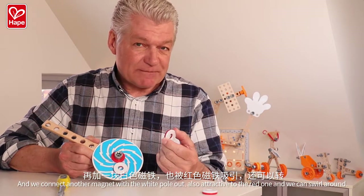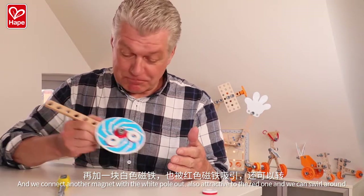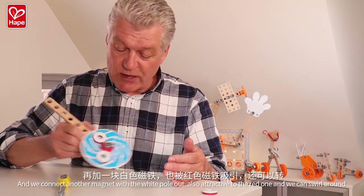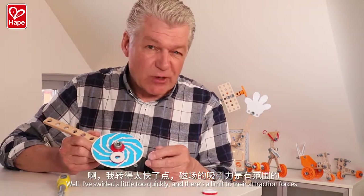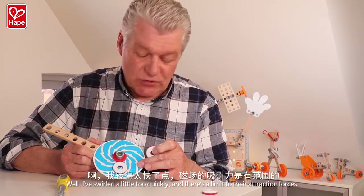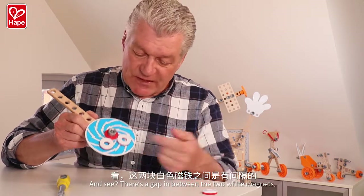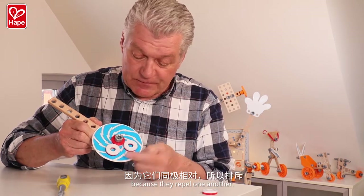And we can add another magnet with the white pole out. Whoa! Also attracted to the red one. And we can swirl around. I swirl a little too quick and there's a limit for the attraction forces. But here it works. And see? There's a gap in between the two white magnets, because they repel one another. They are still both connected to the red one.